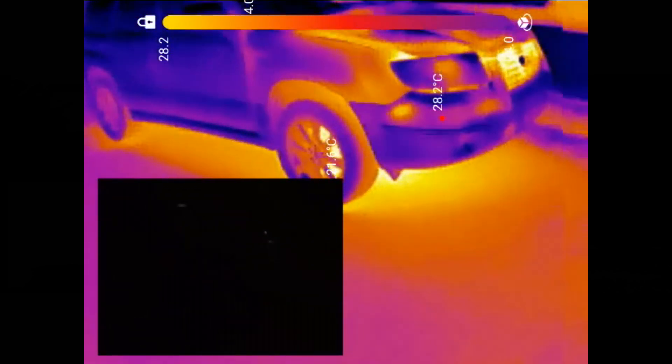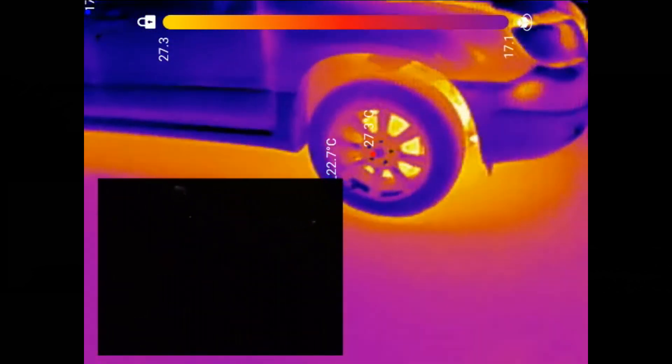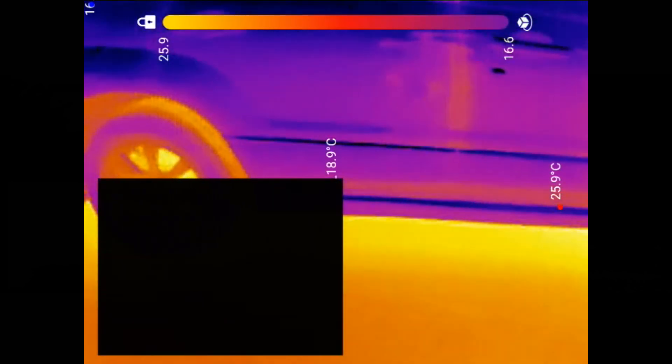You can probably see it's a Subaru — very warm front rotors even with very gentle braking.